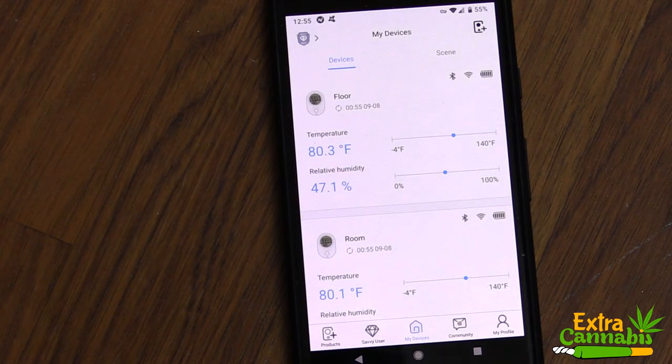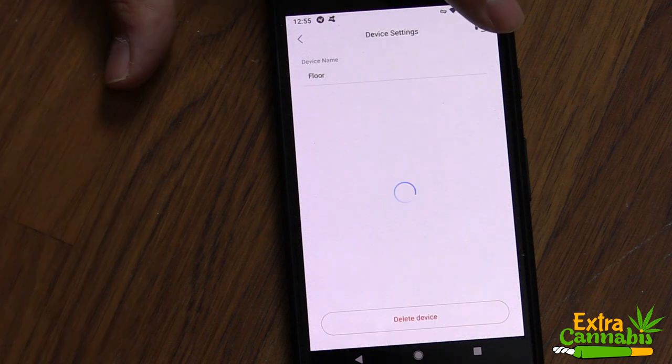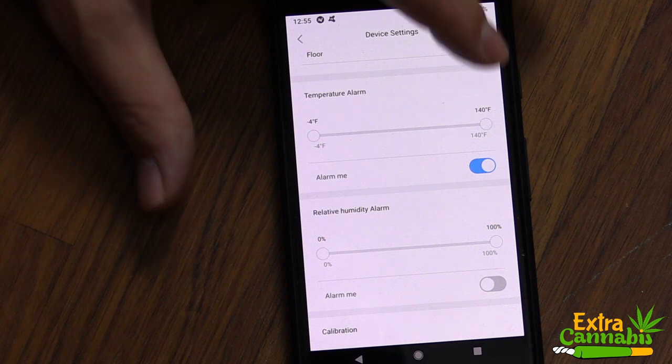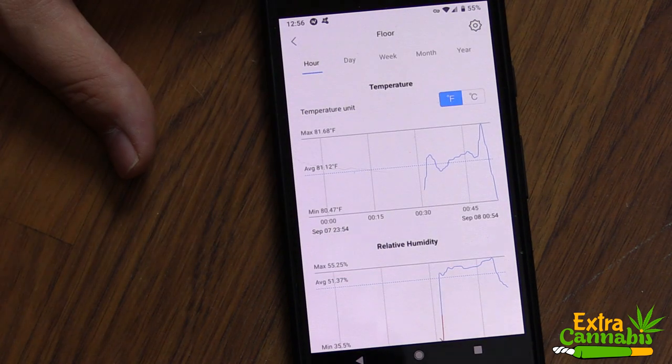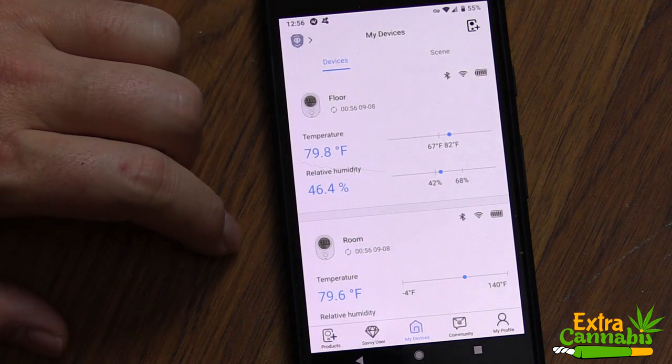Let's click into one of the devices and set the temperature and humidity ranges. As you can see, I'm setting the temperature range first. In order to activate it, you need to slide over the 'alarm me' toggle. When we go back to the main menu, you can see it actually shows what the range is right there on the home screen, which is pretty cool.